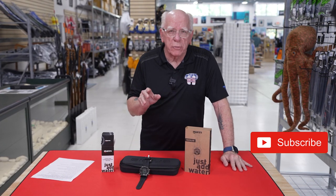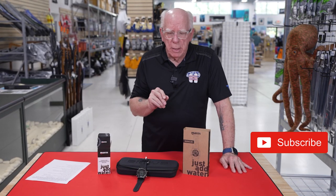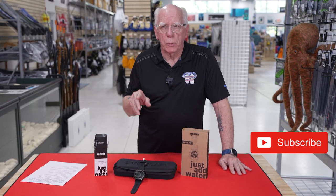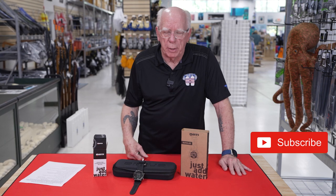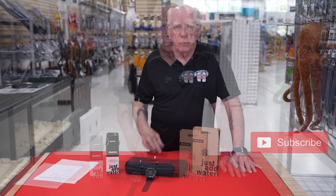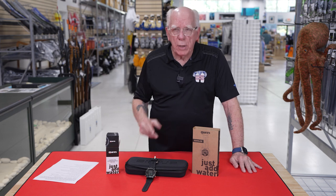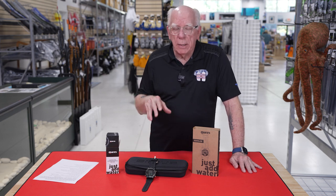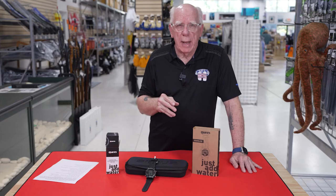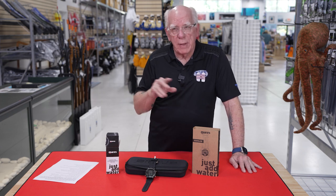It's got a lot of great functionality. Probably one of the nicest things about it is the affordability, and the fact that it is air-integratable. You can do air integration with it, but you don't have to. So it's a unit that you can buy and then add a transmitter later on. It will utilize both and track air. It will track and work with nitrox up to 99%, which is kind of nice.